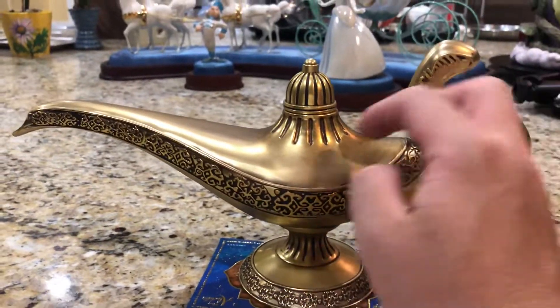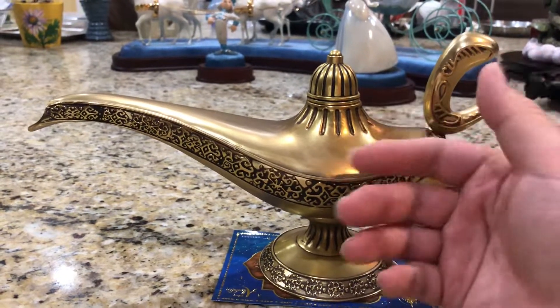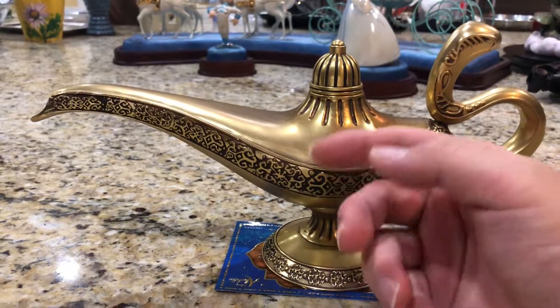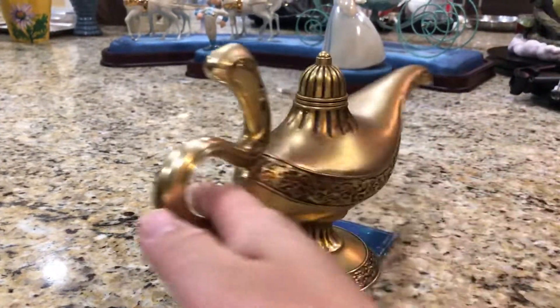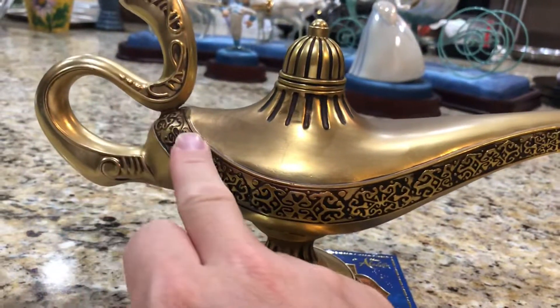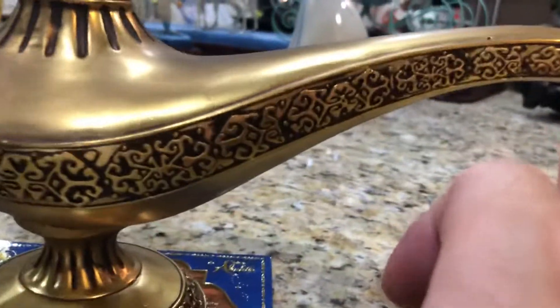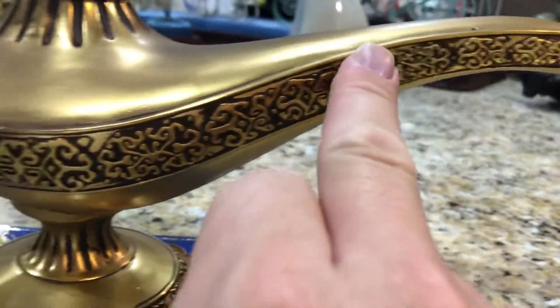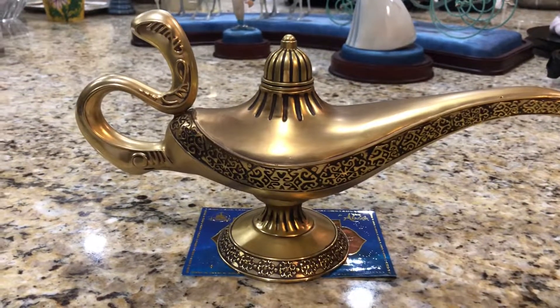I hope I didn't bore you too much with my thoughts. I think this will be one of the first reviews out there of this thing, so hopefully it gives you some useful information. I really love the metal design and the detailed engravings and filigrees on the lamp. Until next time, do take care.